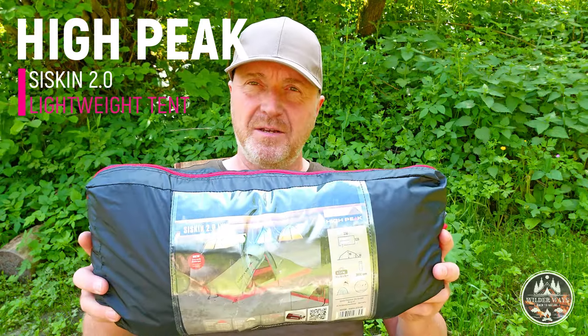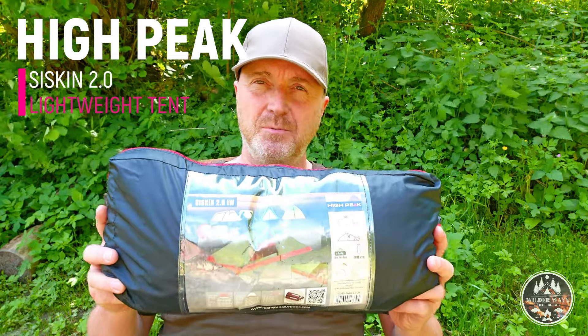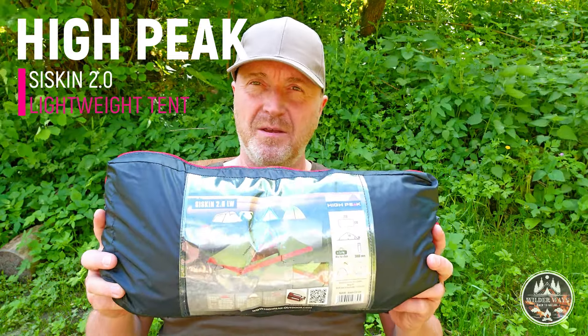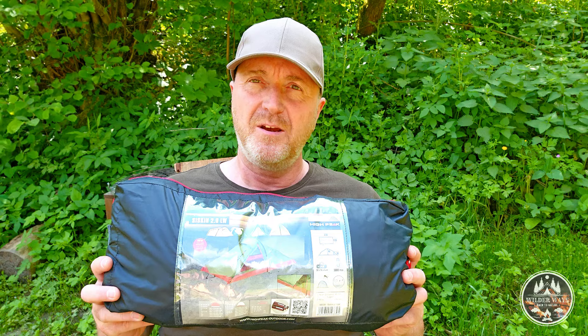Hi there everyone! This is the Hypeake SISKIN 2.0 lightweight tent and this is what I'm gonna talk about today. I will show you how to easily put up the tent and give you a tour around it from the outside and the inside. I'll tell you a little about the specs and features and my own honest opinion and first impression about the tent. So hang on and see you in a sec!